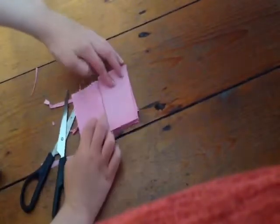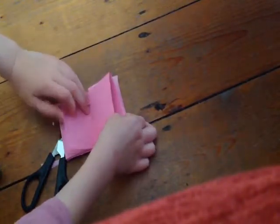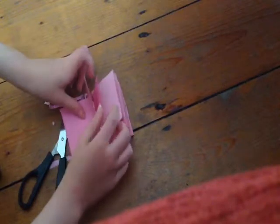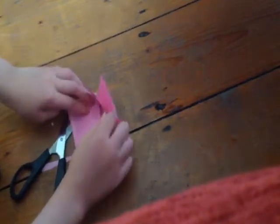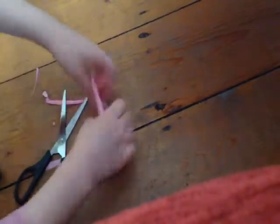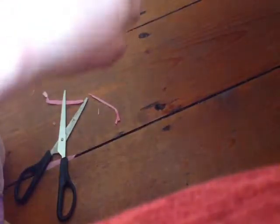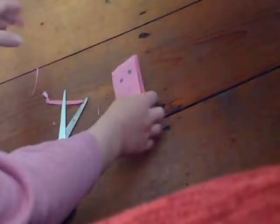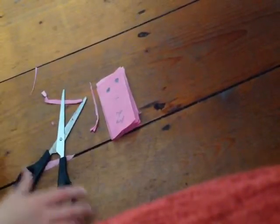Now you can open it up — and it has one, two, three, four, five, six, seven, eight pages in total. Yours will probably have the same unless you do the last fold wrong — you know where you fold up and then you have to fold that one towards you. It's really important that you get that right.